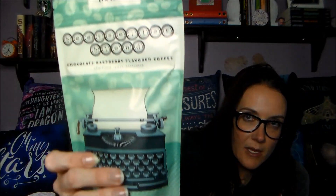It's really cold because it was sitting on my front porch and it's like 35 degrees outside. This looks interesting — this says 'Bestseller Blend chocolate raspberry flavored coffee,' this is by Limb Basics. It says it's Love You More Studio, which I know I've gotten something from Love You More Studio before. Oh, it smells good!